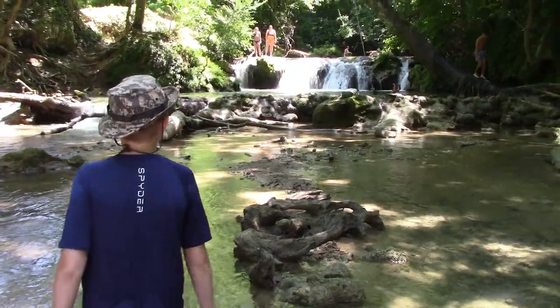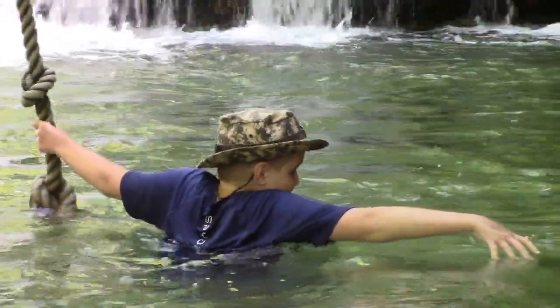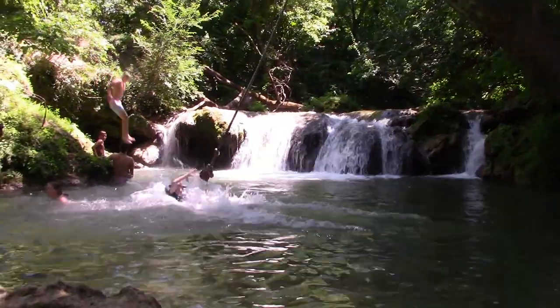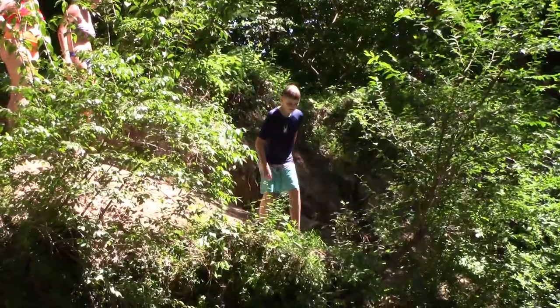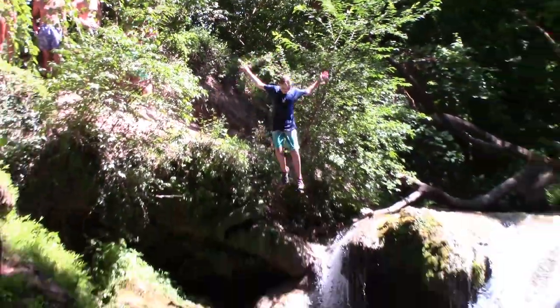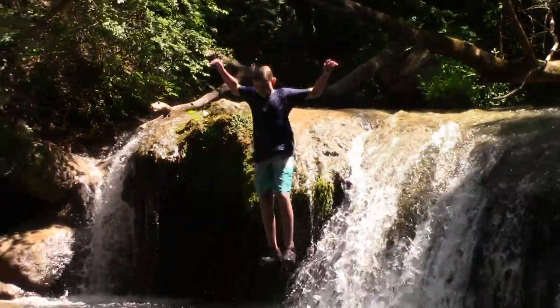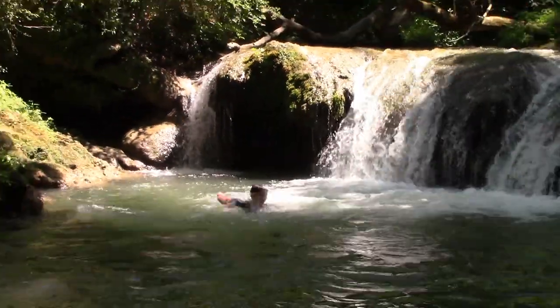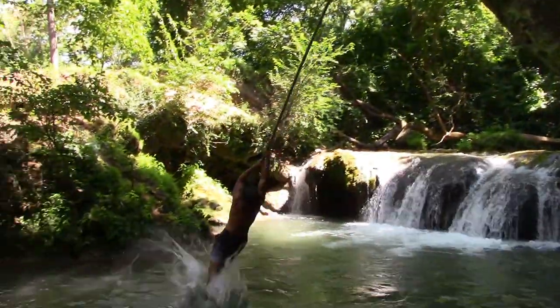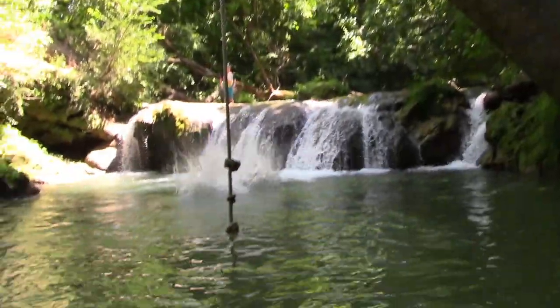If you're really lucky, you can find some really cool stuff on the river, like rope swings and waterfalls. Just make sure it's deep enough so you don't jump in and break your leg. You shouldn't be scared because some of these things that might look really scary are actually really fun.